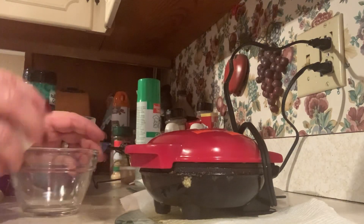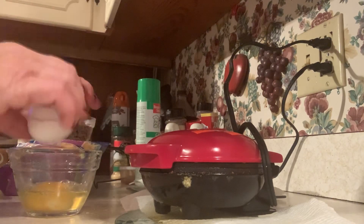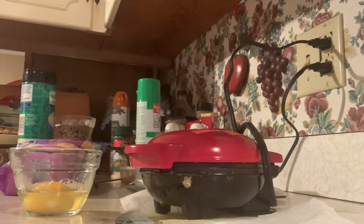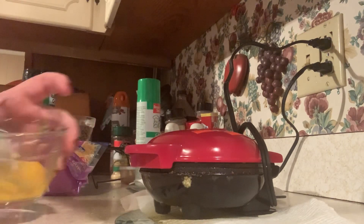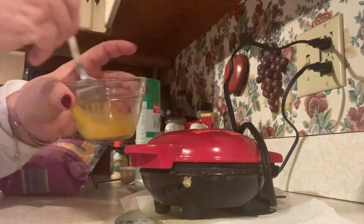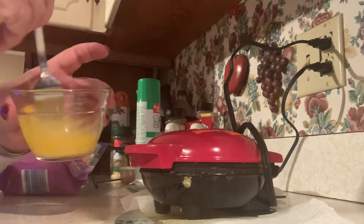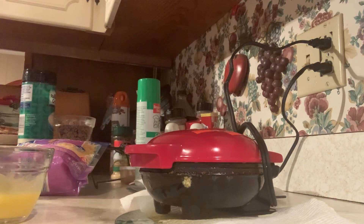I'm going to go ahead and put the egg in here and mix it up really good. You want to make sure that your egg is at room temperature — it just cooks better, it's not so eggy. Okay, so that's mixed up really well, and what we're going to do is layer them on here once these get warmed up.